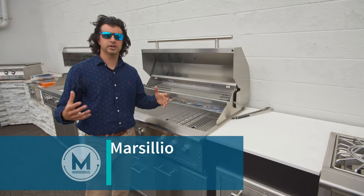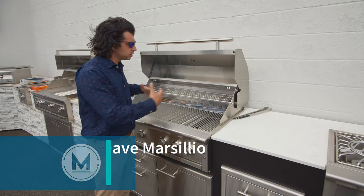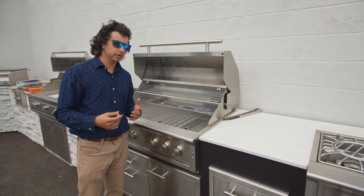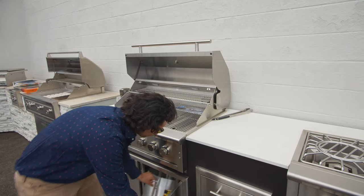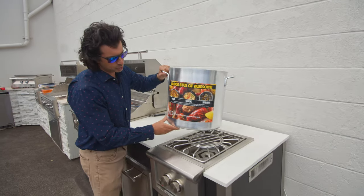Over the last couple years we're really starting to see these companies' product lines diversify from just offering an outdoor barbecue to offering outdoor accessories such as power burners. The XO power burner really gives you the next level of versatility for your outdoor kitchen.